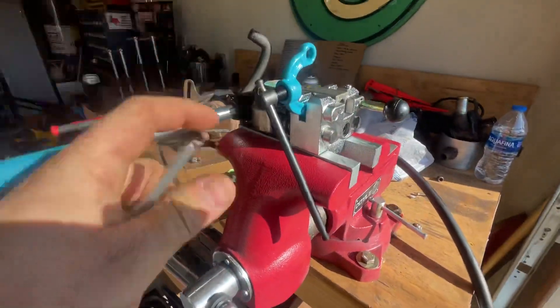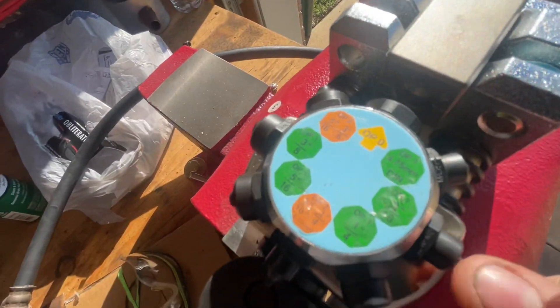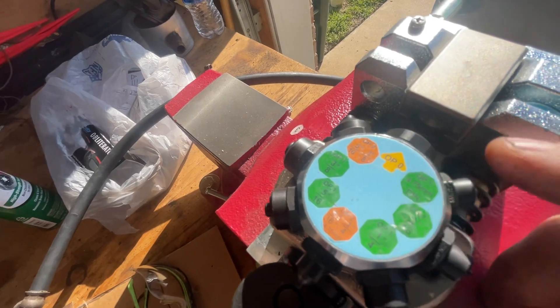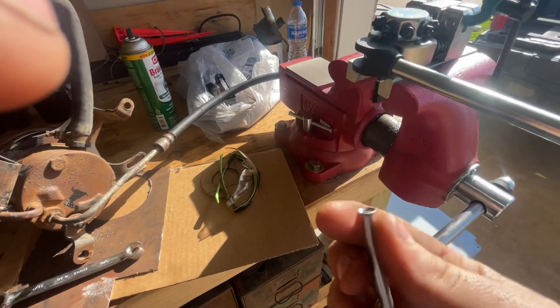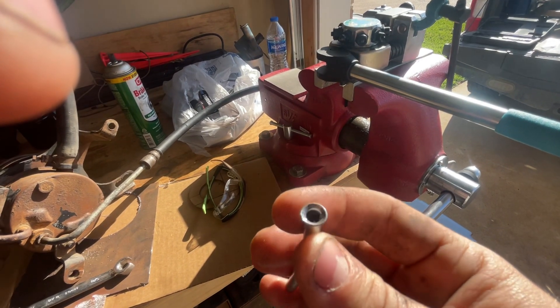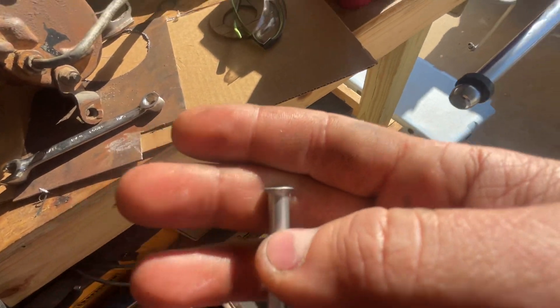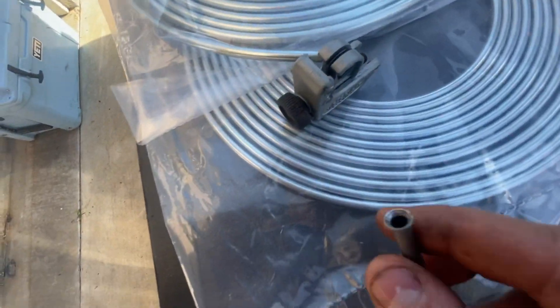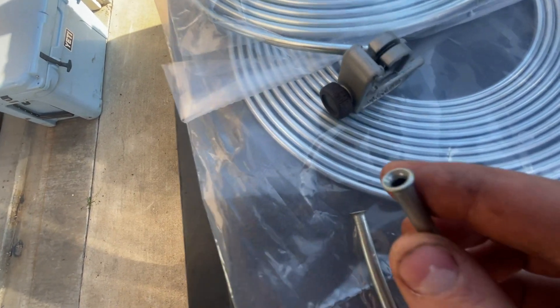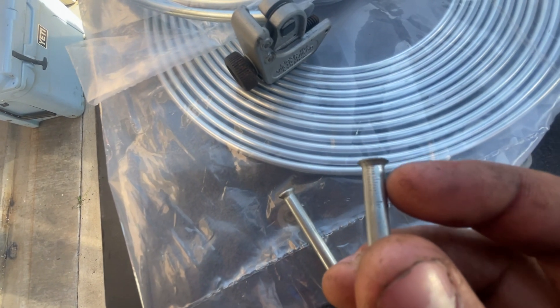He bought this jobber right here, which is an Amazon special of course. It does quarter inch, three-eighths, five-sixteenths — the main common ones — and it does double flares. This is a single flare that I did with my other brake tool, which you can tell it worked good, everything looks okay. But this one makes a whole lot nicer flare. This is the single flare, and then this is the double flare from the other one. You can see here that it marred this surface up.